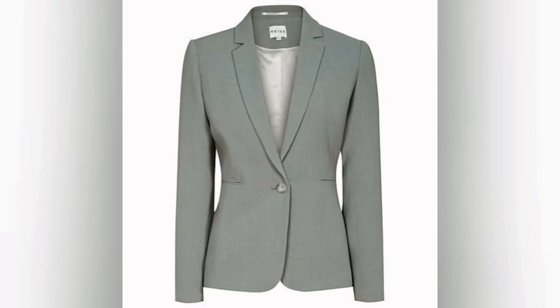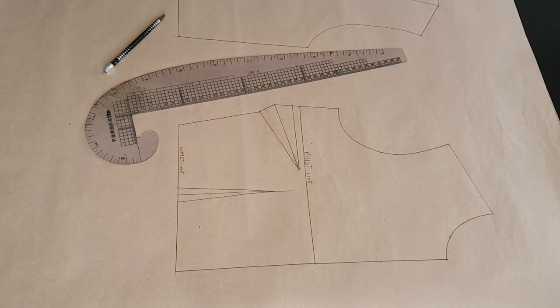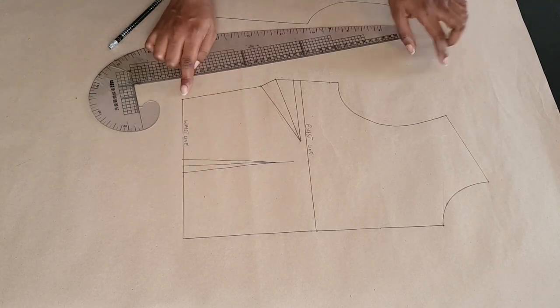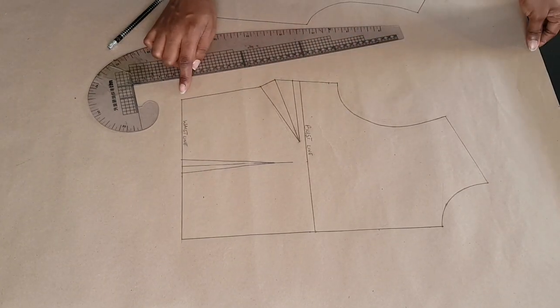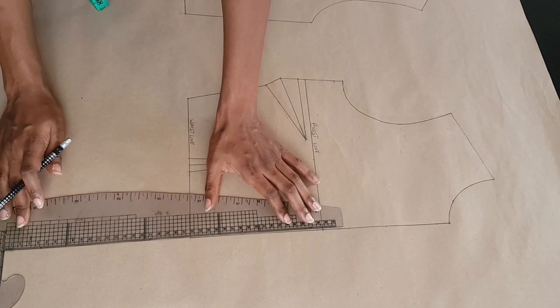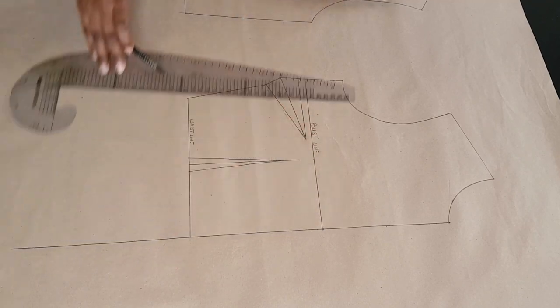Hi guys and welcome back to my channel. In today's video I'll be showing you how to make this blazer pattern. For this video we're going to be doing only the modification of the pattern, because you need to modify your pattern before you can actually draft the blazer. So here I've traced out my front and back bodice block. If you've not seen that video, I'm going to have it linked in the description box.